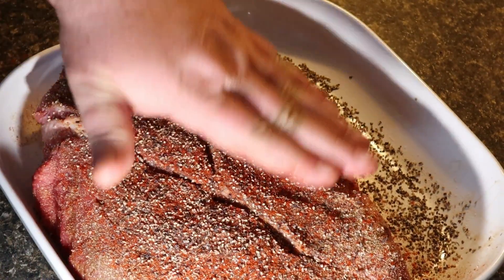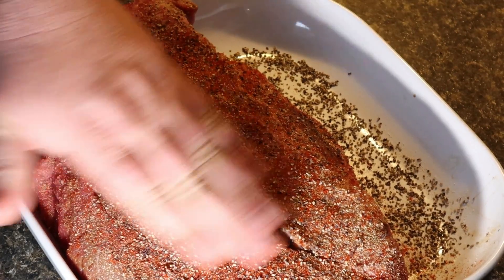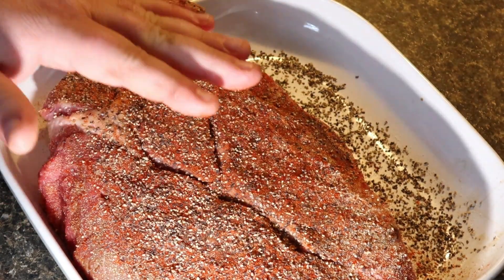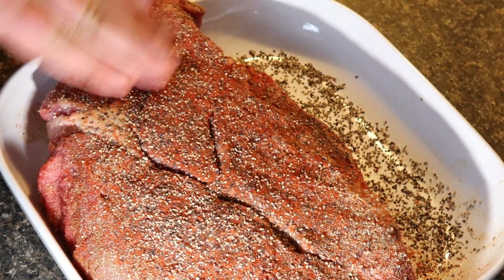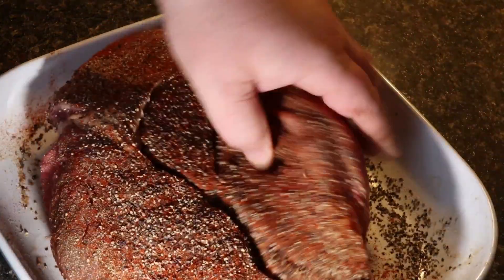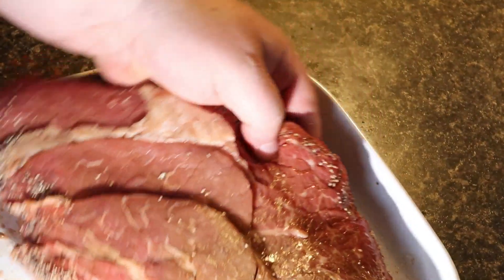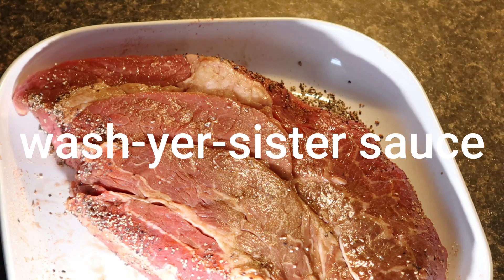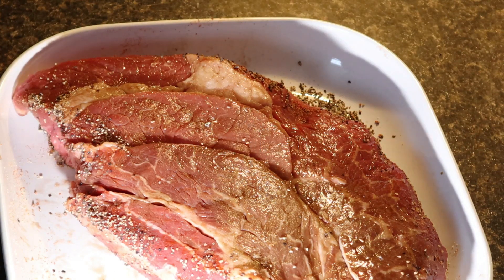I set this round out about an hour ago to let it come up to room temp, and it feels great right now. I did dab off every side of it with a paper towel to dry it out a little bit — we don't need that moisture coming up while we're trying to cook. While it was coming up to room temp, I actually put some Worcestershire sauce on it and let it come up to room temperature with the acid soaking in. Then I came back again with a paper towel and dried it one more time.